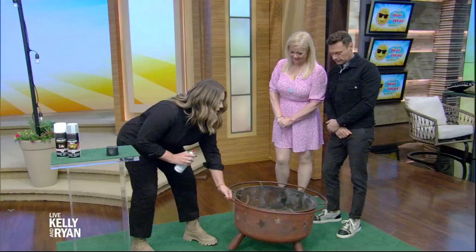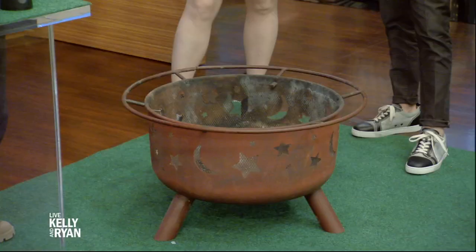Have you guys heard of high heat spray paint? We have a fire pit here — it's a little rusty, it's from last season, it looks a little dingy. You can actually totally breathe new life into it using high heat spray paint.